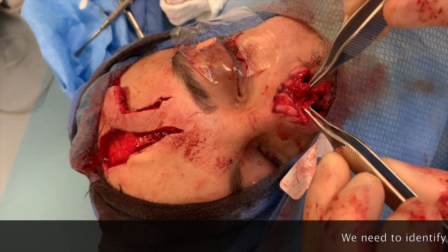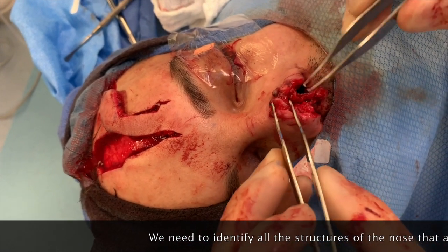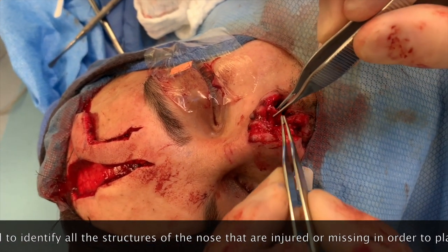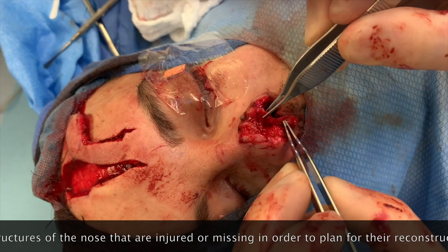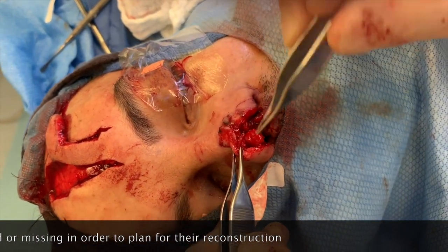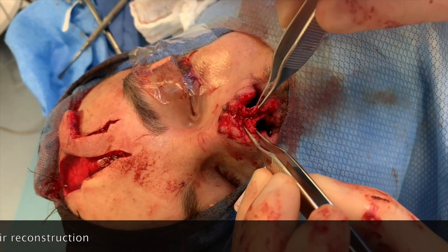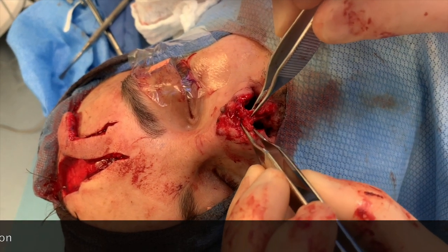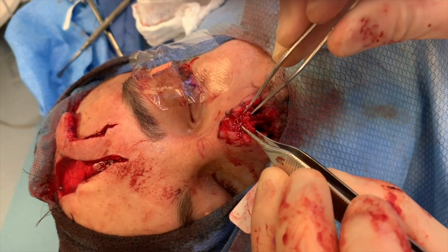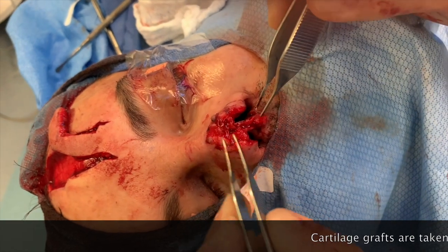We've dissected the cartilage to find out what was missing and how it was still attached. You can see that this cartilage arch goes here, but the hole from there down to the columella is all missing. The other dome is here, and again it's missing. What we're going to do is put that strut cartilage graft in between, then reconstruct these two domes, and after that put that piece of tissue back.